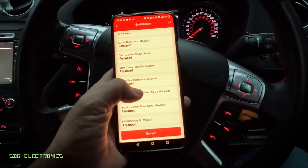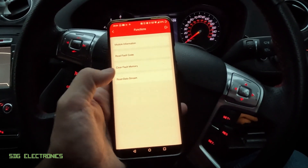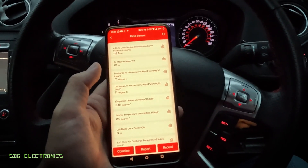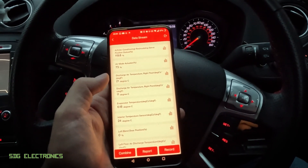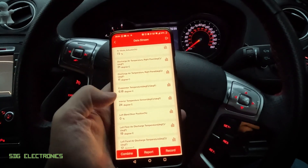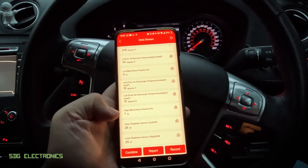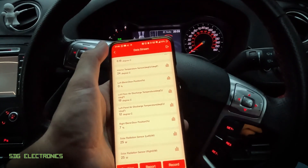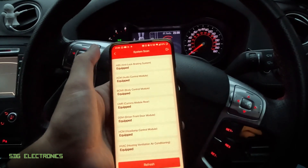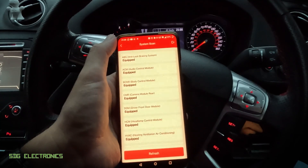For example, we can look at the heating, ventilation and AC system. If we had a problem with it we could read fault codes or clear them, but we can also read the data streams here — it's got all of the details for the AC system including the various temperatures at the various outlets, the temperature of the evaporator, the interior temperature in the cabin, and the status of the solar radiation sensor. So for any obscure problem, we can basically look at any module in the car and read the live data, which can be really useful for diagnostics.